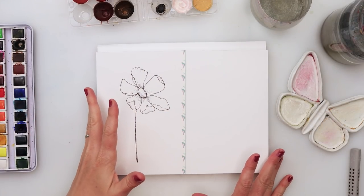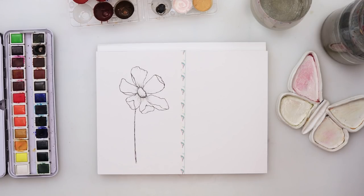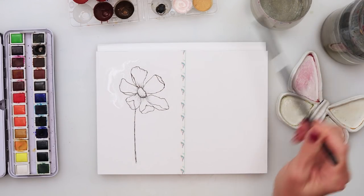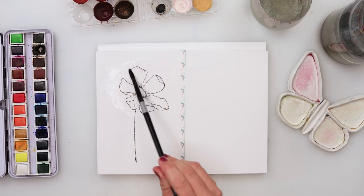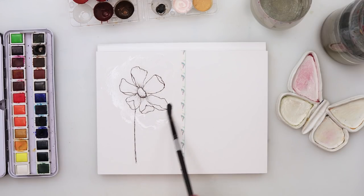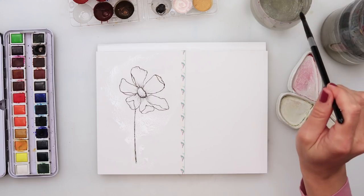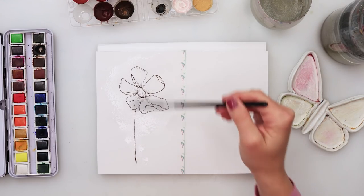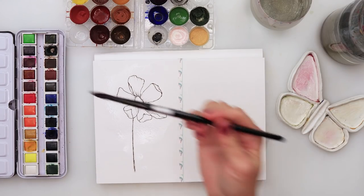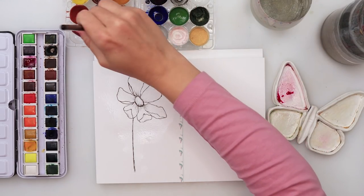Now we're done with the inking and can move on to the watercolors. The watercolors are going to be very simple — I'll just pick up water with my brush and wet the area where my flower is. My ink isn't completely dry so it's smudging a little but I don't mind. I've pre-wetted just around the flower — you can pre-wet the entire paper but if you have a single sheet it could warp and it's not necessary.